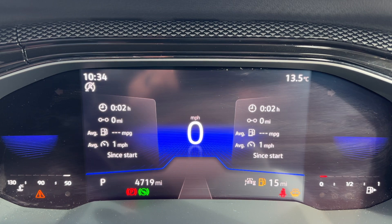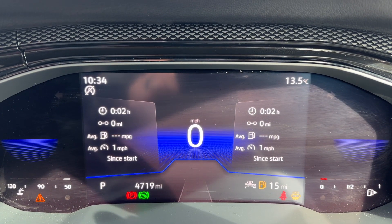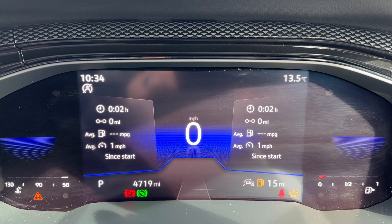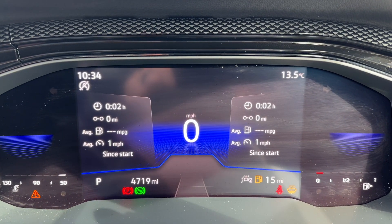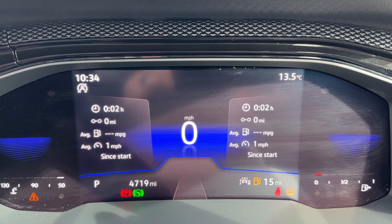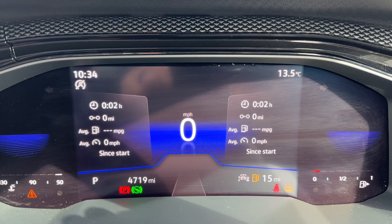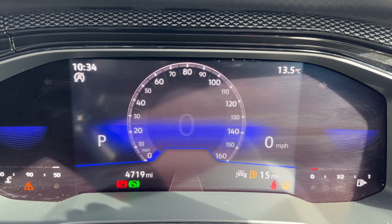Starting with the dials on the far left hand side, we have the cooling temperature gauge and the fuel gauge on the far right. In the middle you can see the digital readout for the speedometer, the total miles for this car which are 4,719, and to the left of that it will show you what gear the car is currently in. It's an automatic, so we're in park at the moment.